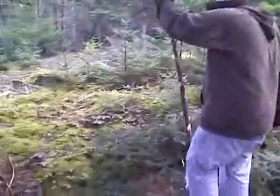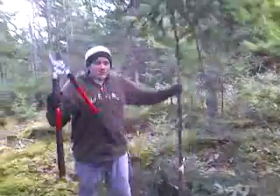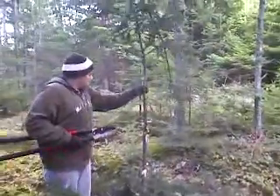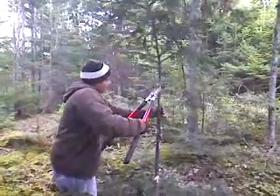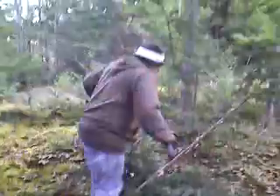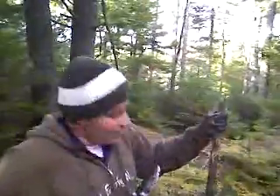Once you get to about yay high, you get to the fence. Do you want to describe to the viewers what is yay high? About 5'4". You're pushing it right there. Get to about here and you want to cut it at an angle, so it's easy — just slide your tips on there like that.